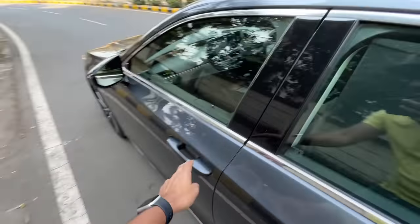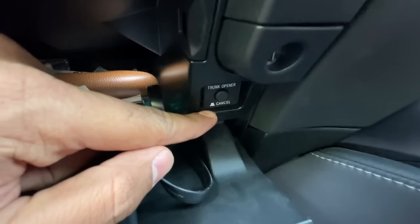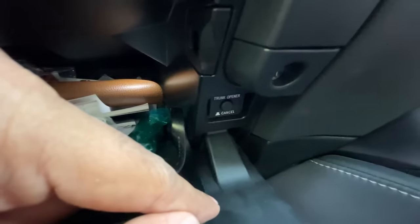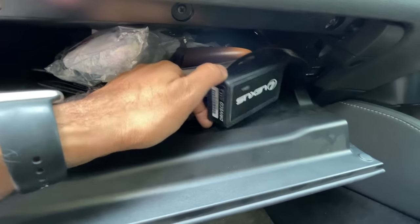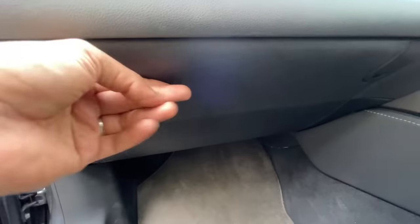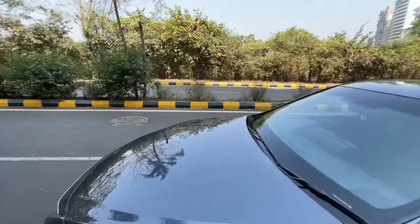Lexus knows this boot problem persists, so inside the glove box they've added a dedicated trunk opener button. There's also a glove box lock button. The glove box is small but includes an OBD connector for diagnostics. There's also a button below the right AC vent to open the boot - so there are multiple ways to open it.